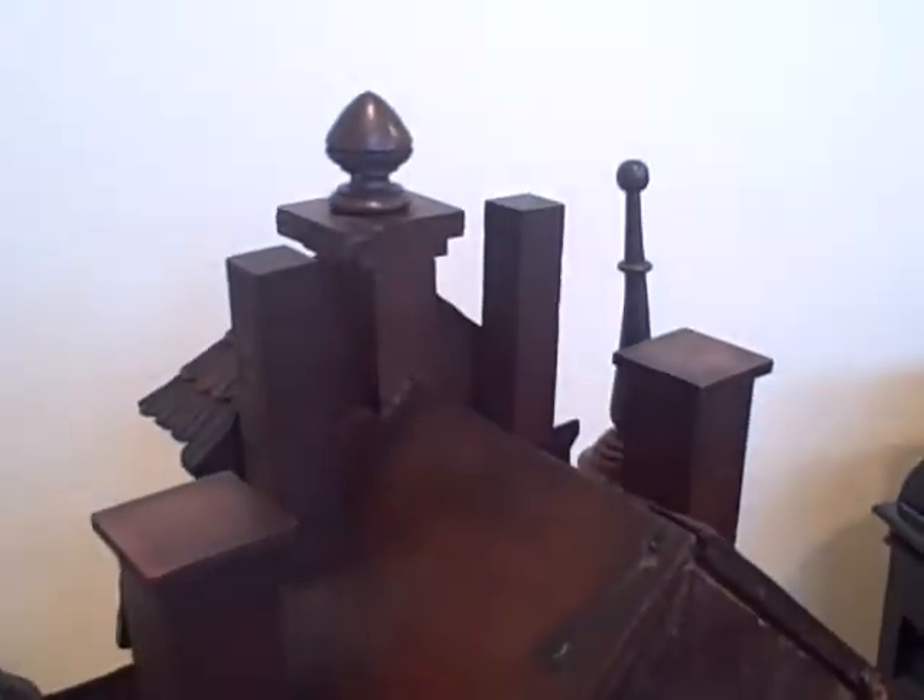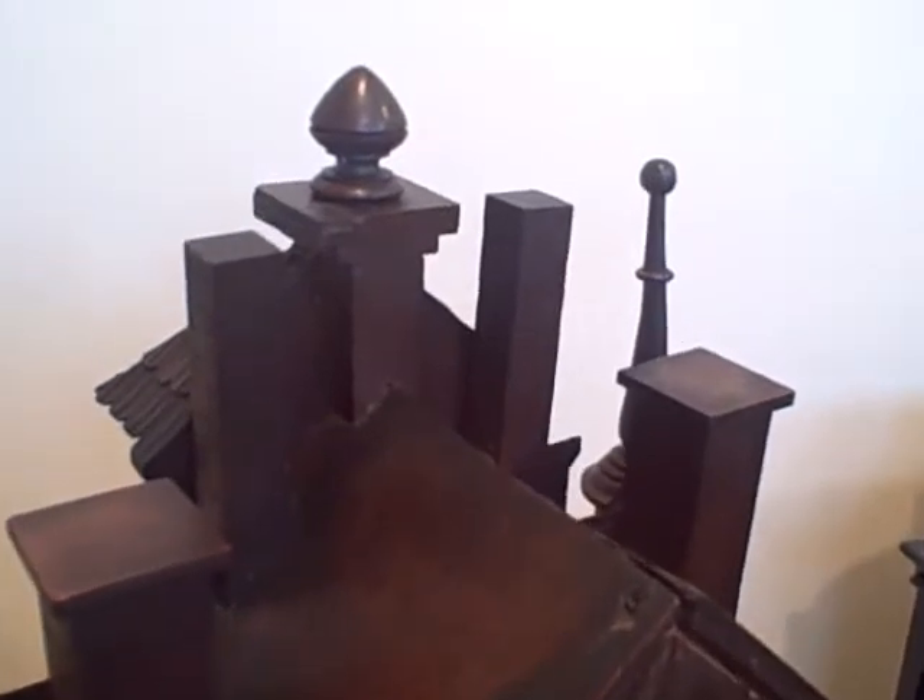In all the years we've been collecting, this is the only example we've ever seen — in museums, books, or collections. We've never seen another. If anyone else has an owl clock, we would love to hear from you. You can contact us through our website, which is blackforestclocks.org. We're always interested in meeting others who have an interest in Black Forest horology.